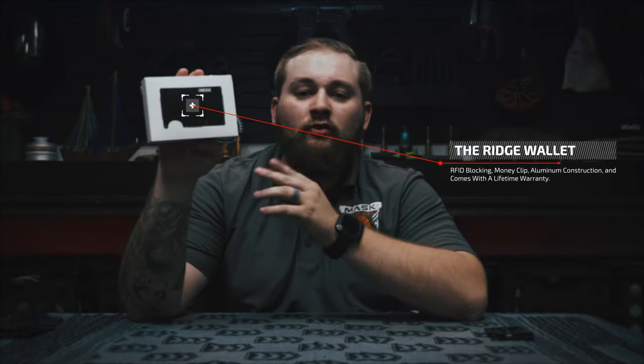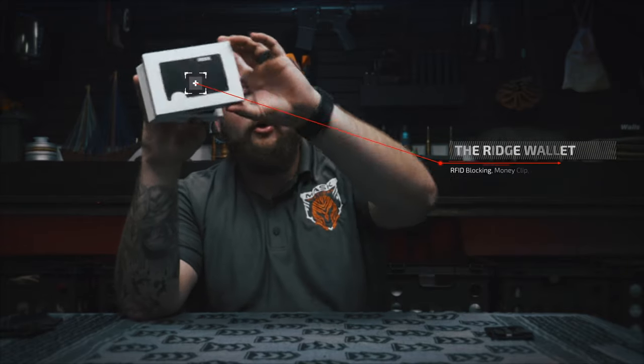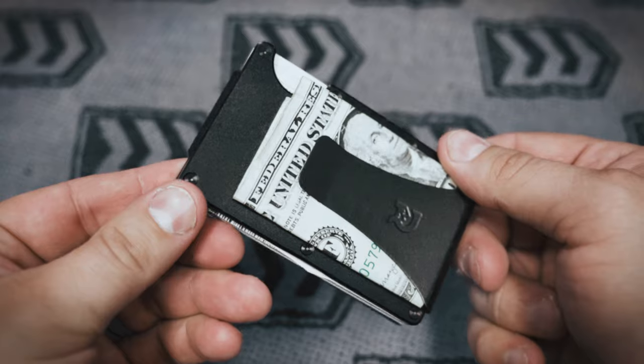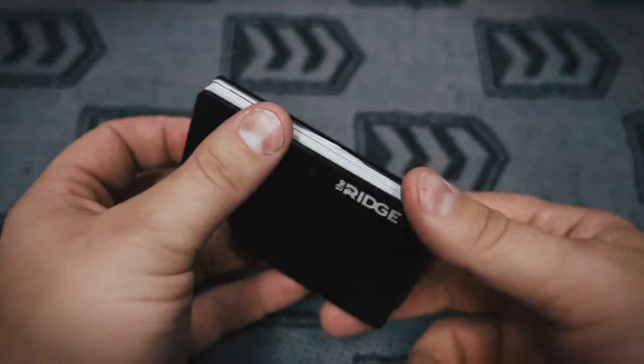Last but not least, we've got the Ridge Wallet — one that a lot of you have probably seen or heard of before. It's RFID blocking, comes in a nice box with a star bit screwdriver included. This wallet is constructed of aluminum, making it lighter than the Armored Summit but still heavier than the Core Essentials Slim. It holds up to 12 cards on the inside and has a money clip on the outside — alternatively you can run the cash strap variant. I've heard rumor of the screws falling out on their own over time, and with 14 screws around the rim, that could be a pain. I don't know if it's been fixed, but it's something to consider.